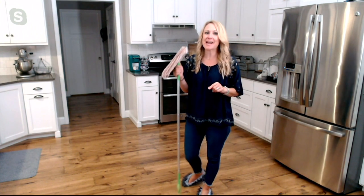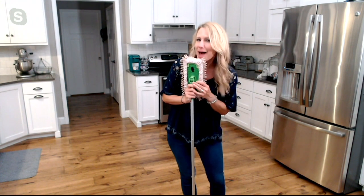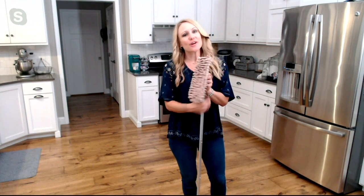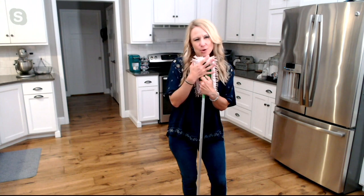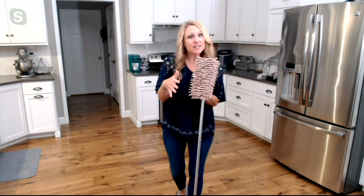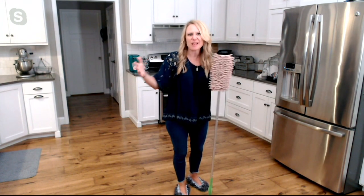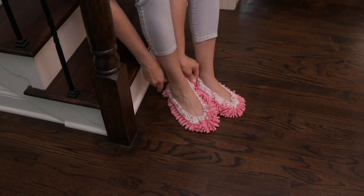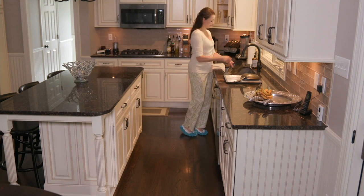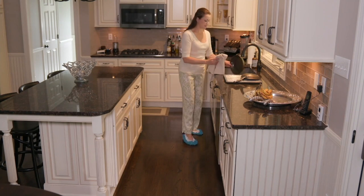They also fit perfectly over dry dusting mops that a lot of us have in our cleaning closets, garage, or pantry. If you have one of those dry dusting mops from the grocery store or big box store, your footsies will fit perfectly over those. So you don't have to buy the refills anymore — those crazy expensive boxes of dry dusting cloths. You don't have to flip them backwards to try to get an extra use out of them. Just use your footsies, because they work super well on that, whether dry or wet.